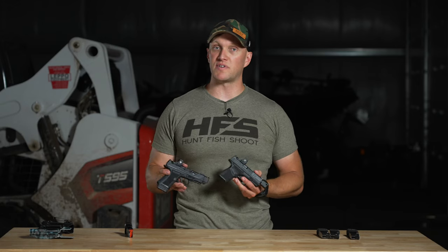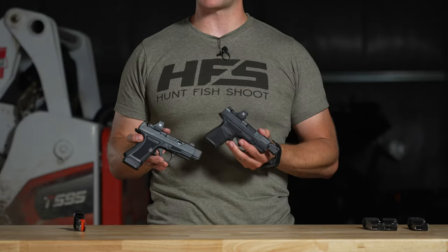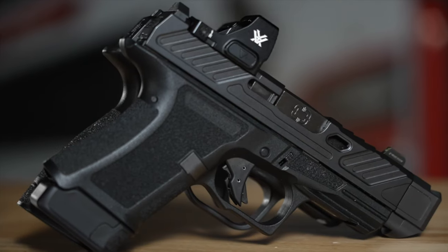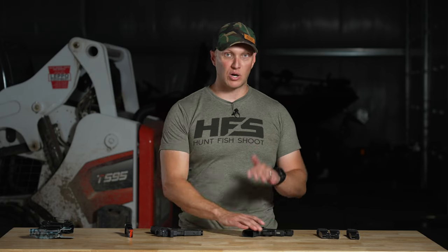You will see there's another manufacturer, SIG, who is extremely popular and does have compensated factory options, but we purposely omitted those because it's not the same size. Whether you get the Spectre Comp or the Macro, those are both larger pistols than these two. The Macro, although it has a fantastic capacity and is a really great shooting pistol, is significantly larger when you're looking at grip length and overall size.